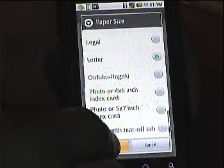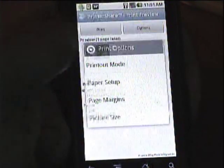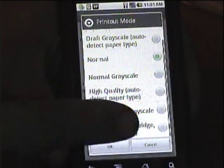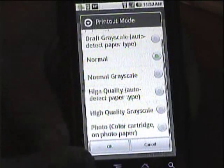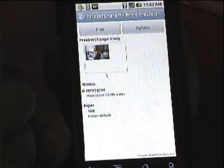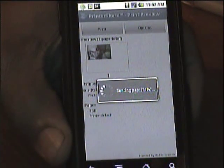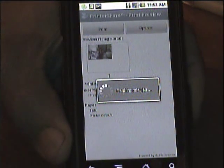We're going to go legal size. There are other options here — you can set the print mode, color quality, whatever you want. I'm just going to print a test page to show how it works. Just press print and it's sending the print job to the printer, and it's beginning to print now.